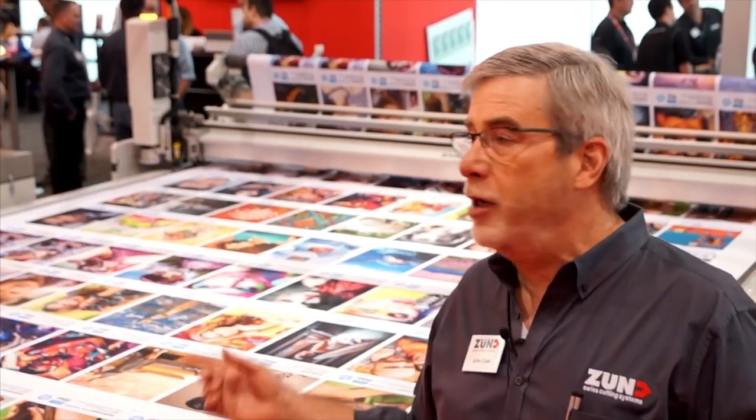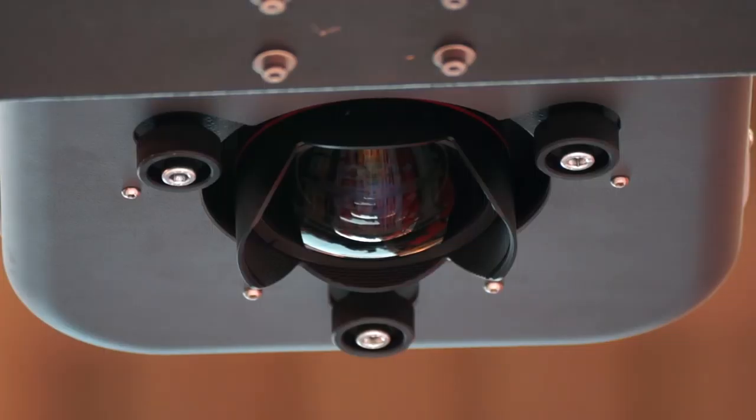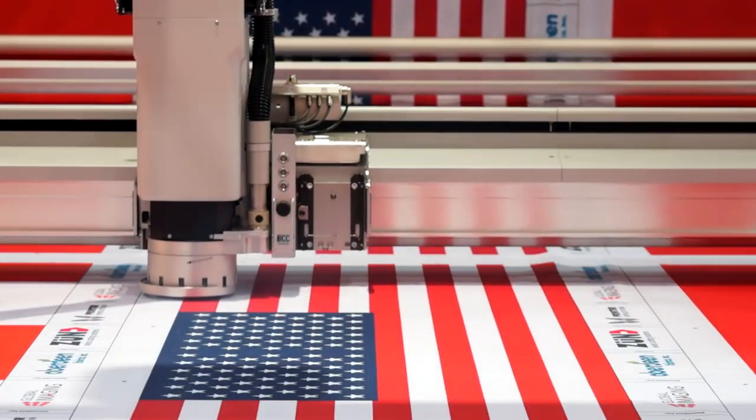One of the great new innovations we're showing for the first time here at SGIA 2017 is our overhead camera registration system. It'll work with any substrate, but particularly with fabrics and flexible substrates where you have multiple registration spots — reading register marks is a significant amount of time in the cutting process. With the overhead camera system we take one shot and in five or seven seconds you're cutting.